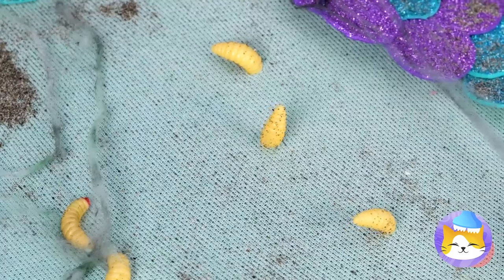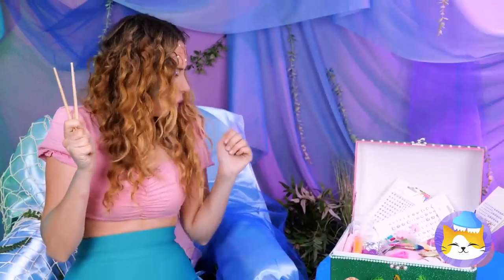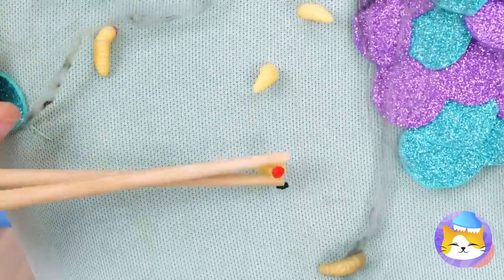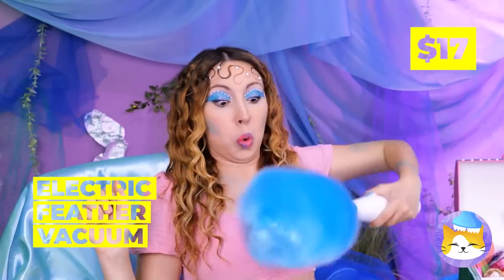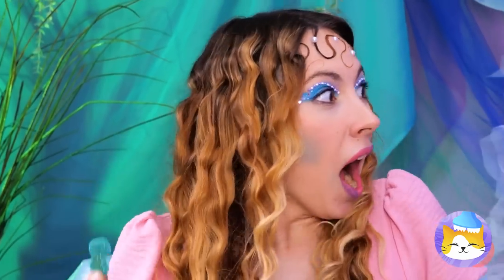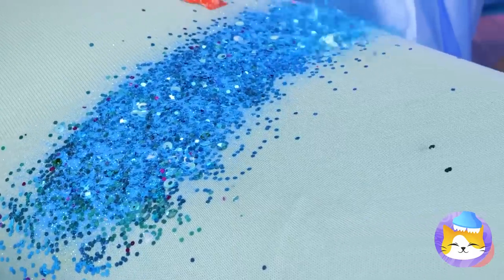Ew, maggots! Got any tweezers? Chopsticks could help — if you knew how to use them. Good thing we've got a chopstick holder. Did I mention it's also a giraffe? Maybe save the maggots — we can use them as bait. This tail could use some light dusting. Our feather vacuum should fix you right up. Maybe you dusted a little too hard. It's okay — Nemo's got you covered. More importantly, he's got glitter. A few more squeezes and you'll be sparkling in no time.